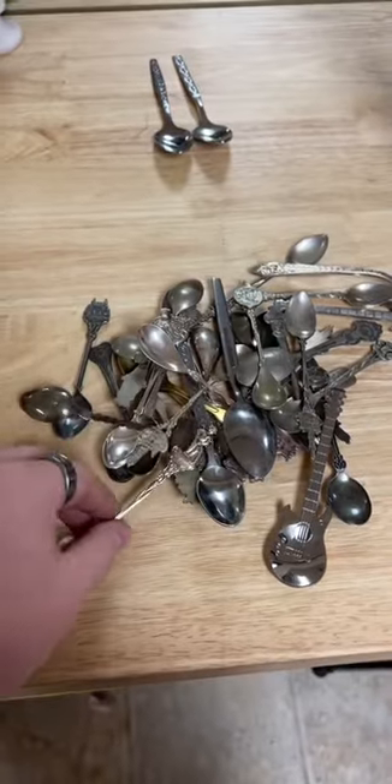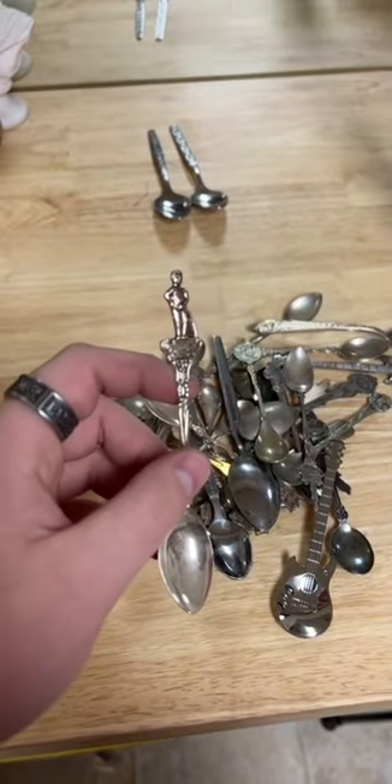I just got all these freaking spoons in the mouth so let's go through them and pick one to make into a ring. Out of all the ones on this table this is the one that captured my attention. It looks like this guy that's just peeing or something, I don't know.